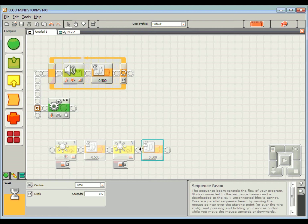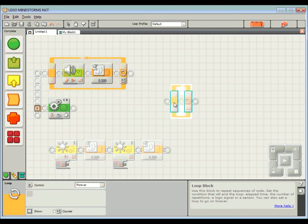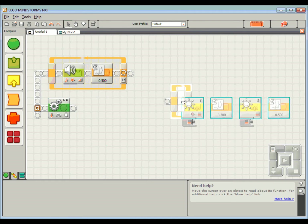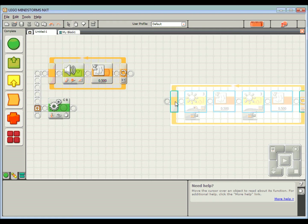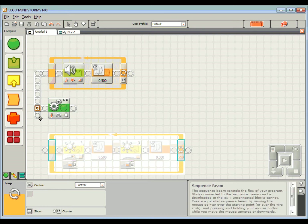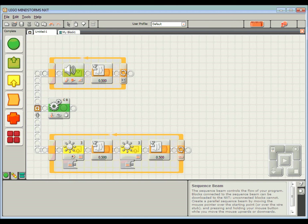Half a second on, half a second off — that's one second in total. I'll need to use another loop similar to what we used with the sound effect. In my flow blocks I'll grab a loop, click and drag all of those blocks, and pop them in. Again I want this running in parallel with everything else. I'll look for my little cotton reel, wire it, and drag it down. If you don't see the cotton reel, hold down the Shift key anywhere on a sequence bar and you can branch things off in parallel.